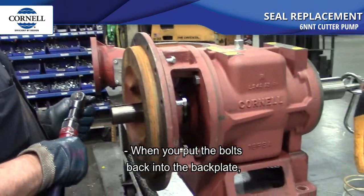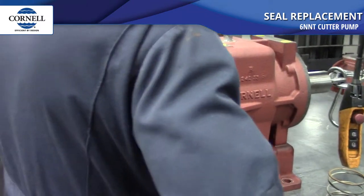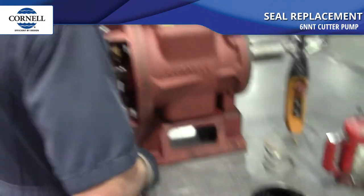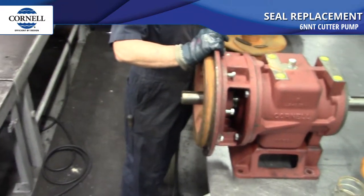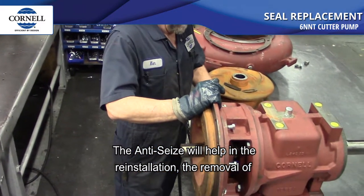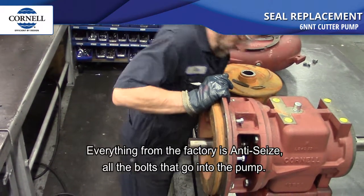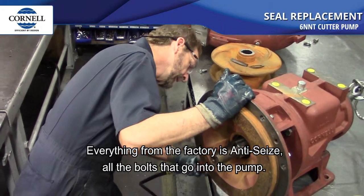When you put the bolts back into the backplate, you want to make sure you use anti-seize. The anti-seize will help in the reinstallation and removal of the bolts if you ever have to pull it off again. Everything from the factory is anti-seized on all the bolts.